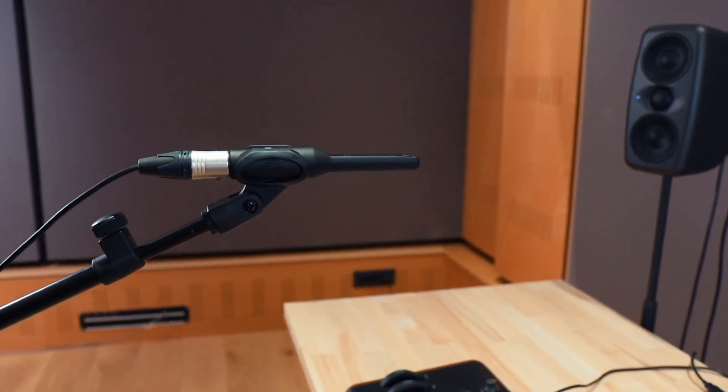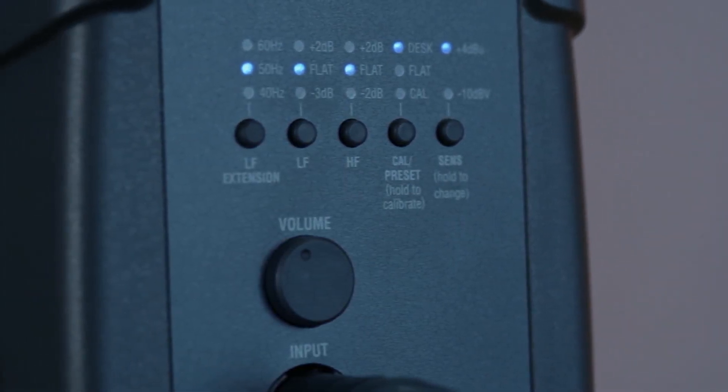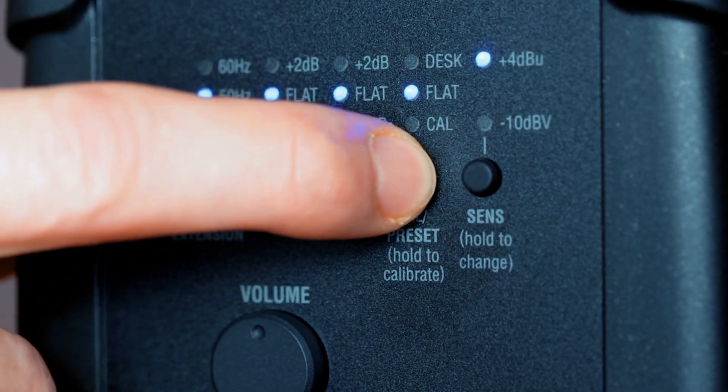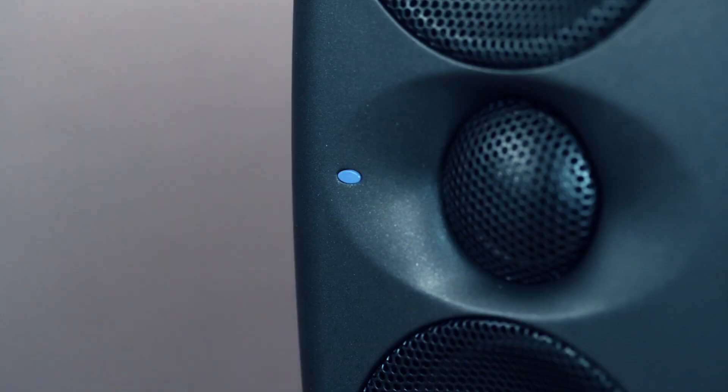There's no need to adjust your speaker's volume. The test signal's level is fixed at the optimal volume, but you'll want to minimize any background noise that might influence the measurement. Once you're set up, press and hold the CAL preset button on the back of your speaker to begin the calibration process. The LED on the front of your speakers will begin to blink, then a series of sweep tones will play.